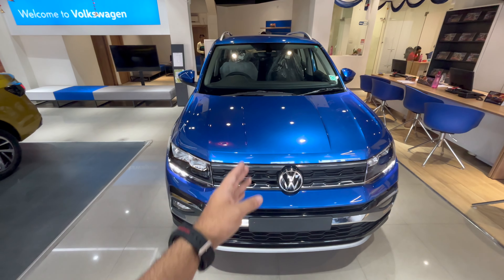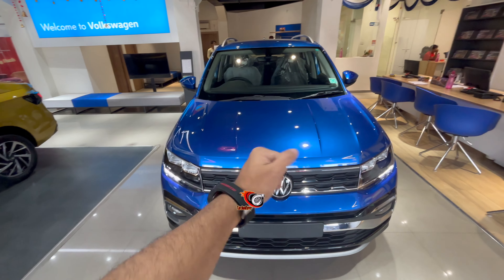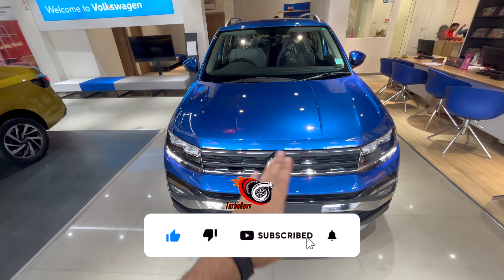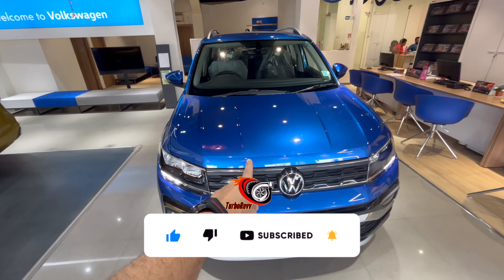What's up everyone, welcome back to another video on the channel of Karenthusiast. Like the video if you enjoyed it, subscribe to the channel if you haven't already, and press the bell notification icon so you don't miss any of my future uploads.